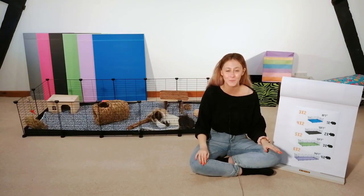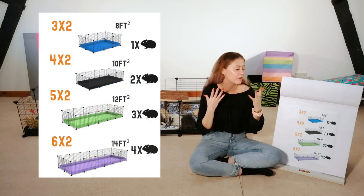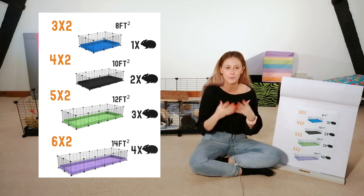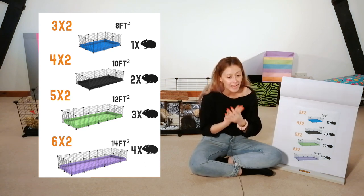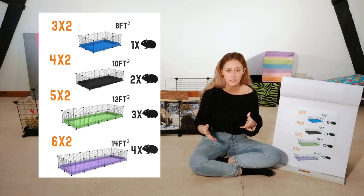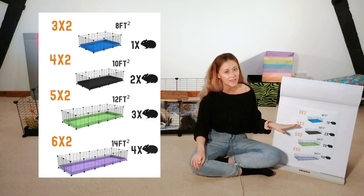Hi everybody, it's Sam from CAVI and welcome to today's video. Today I'm going to be talking you through the ultimate CNC size guide — just to explain how much space you can give your guinea pigs. These are the different CNC cages you'll usually find if you're trying to buy one, and the ones I'll be talking about in particular are from CAVI.